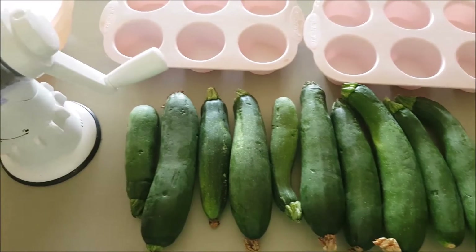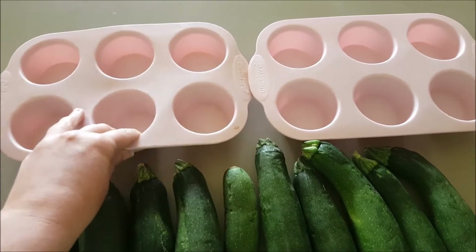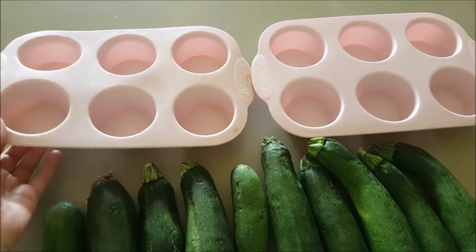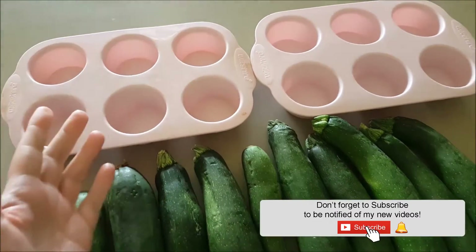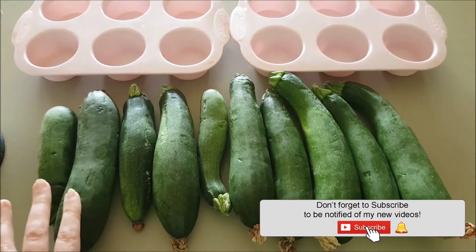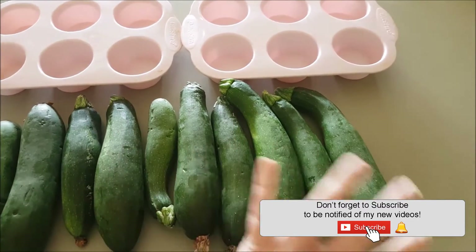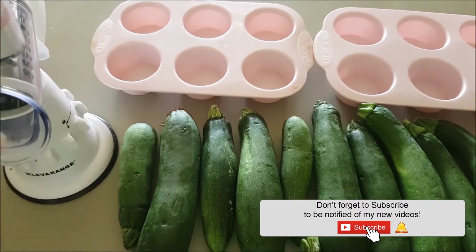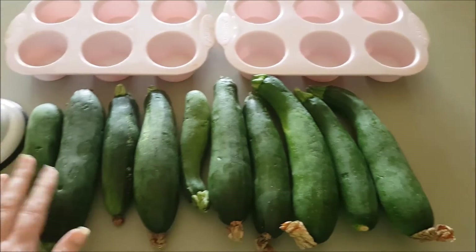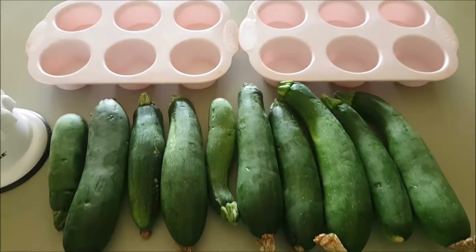All I'm going to do today is grate all of these up and put them into muffin tins to freeze. They're going to freeze in about half a cup or a little bit more parcels. I'll flash freeze them and then just put them in a zip-lock bag. We can use these later in spaghetti bolognese, chili, zucchini bread, muffins, or anything where you want to sneak in some grated zucchini.